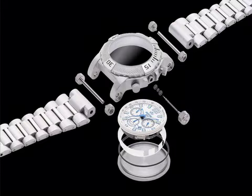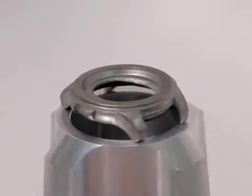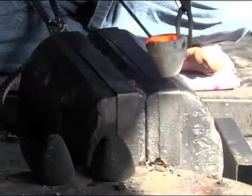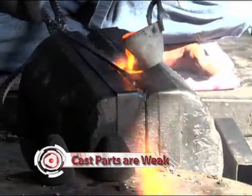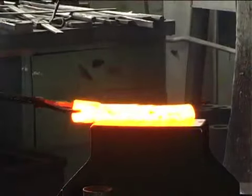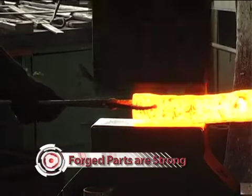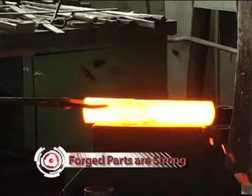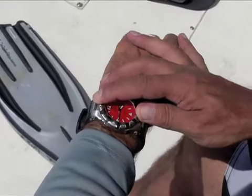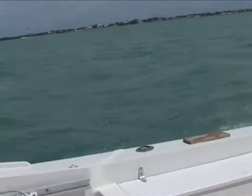The Reactor DNA is a set of features that distinguishes a Reactor from every other watch in the world. It begins with all forged cases. The watch case is its foundation — any weakness here and nothing else matters. While many watches are made from cast cases, forging produces a stronger part with no voids or weak areas that lead to failure. Every Reactor case is forged from either marine grade type 316L stainless steel or titanium. These materials, while more expensive, offer the best combination of strength, hardness, and corrosion resistance for ultimate longevity.